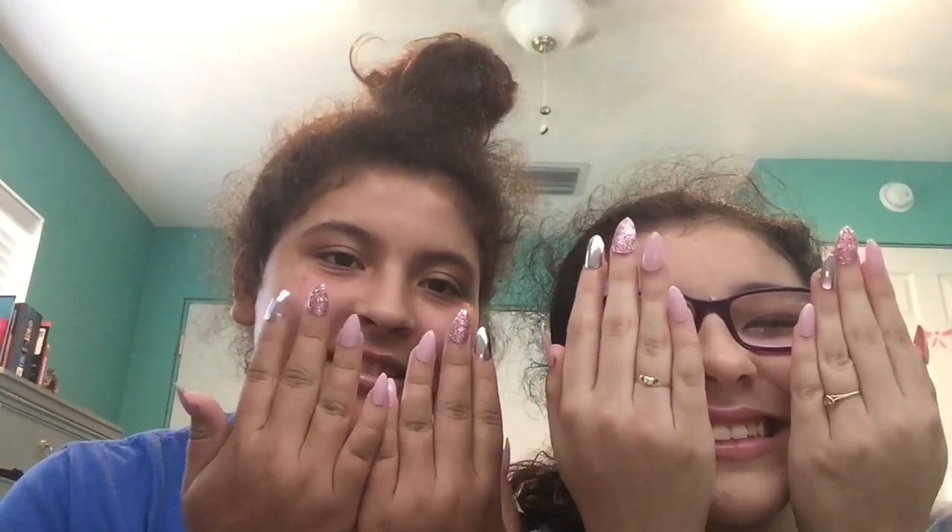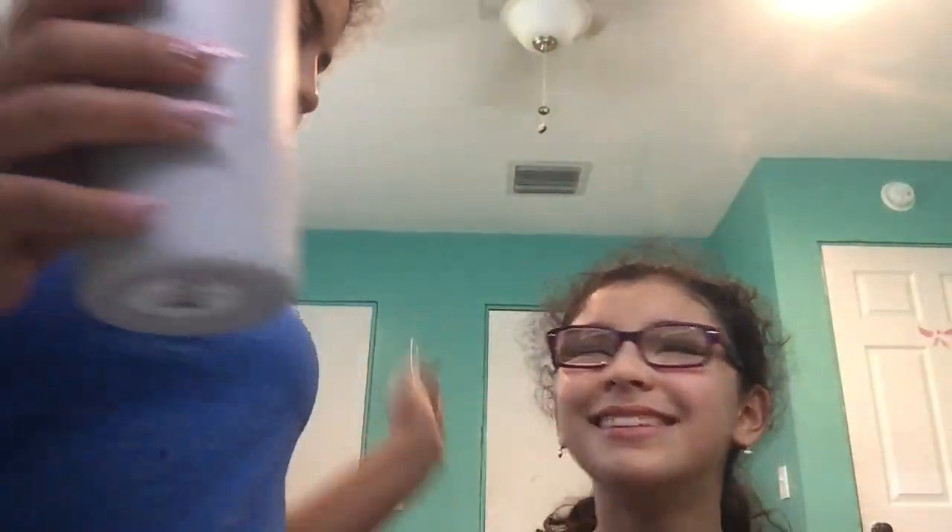Hey guys, so here are our nails — this is going to be our thumbnail picture. This is a struggle guys. If you guys have long nails, I feel bad for you. Long fake ones — cause this is an example. Thanks for watching, like, subscribe, give this video a thumbs up. And in the comments let us know if you like our makeup tutorials and if we should do some more. We're going to take these nails off. Bye!